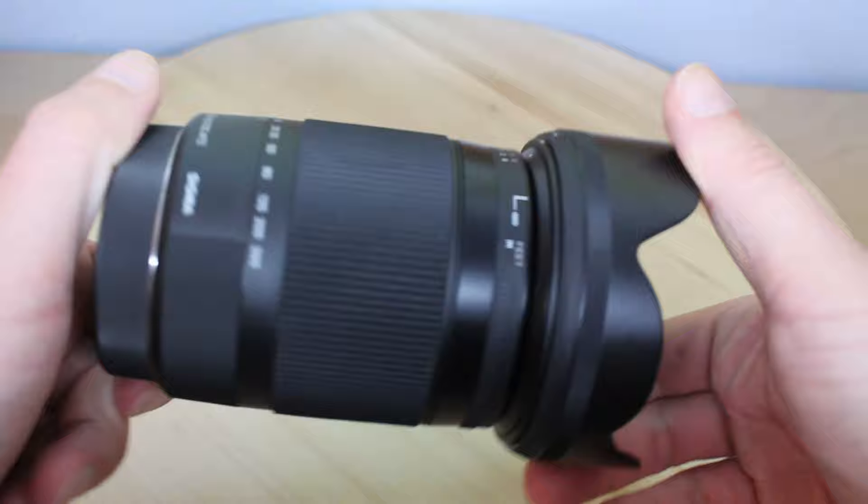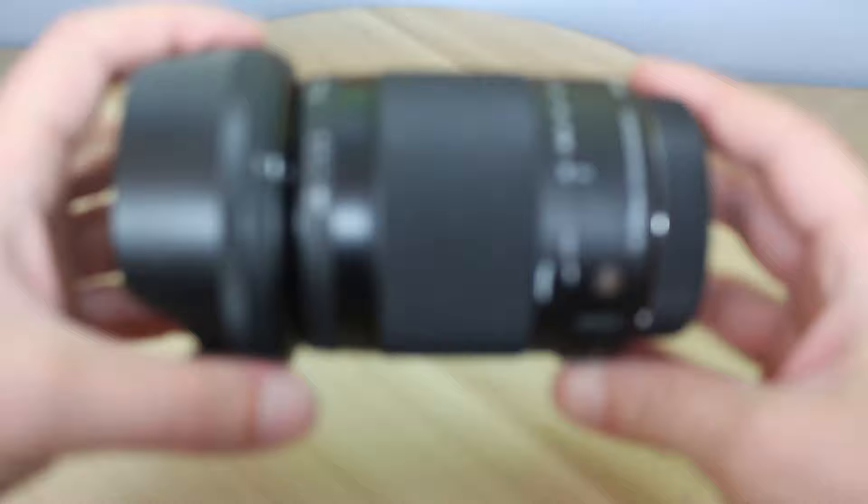This is one for the photography buffs out there. This is the Sigma lens that I got myself a little while ago — well, actually, it was a birthday present. I didn't get it for myself because it's far too expensive.